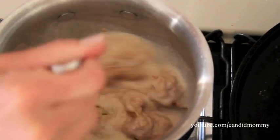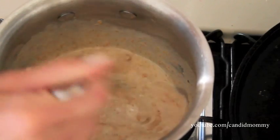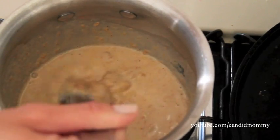Now the coconut cream is not necessary — you could just use a regular creamy peanut butter. However, I think the coconut cream makes the peanut butter so fluffy and so delicious that it's just a taste of its own.